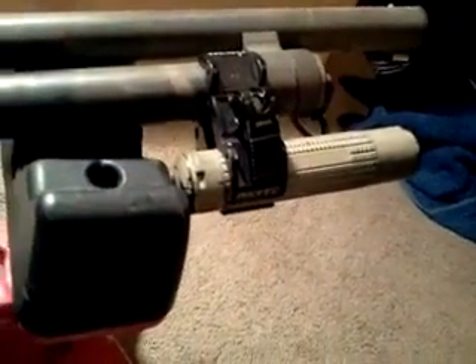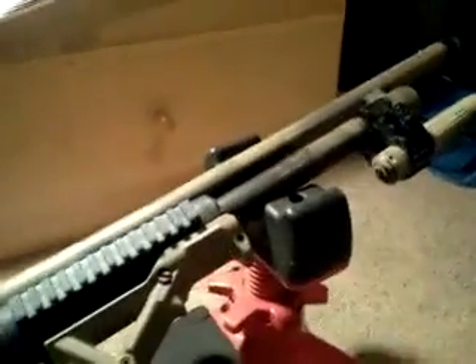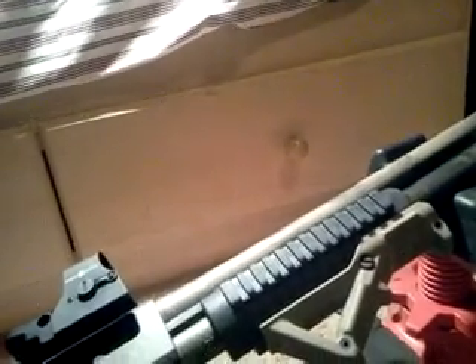I also put a tactical light on here. It's got three settings — high, low, and strobe — and it's 160 lumens, so it's pretty bright. I found it at Menards, a local hardware store, and it came in a pack of three for $20, which was a great deal. The original Nebo light I had from Walmart did not hold up to the recoil of a 12-gauge at all — it just wore out. So definitely don't buy one of those if you're putting a light on a high-recoil gun.